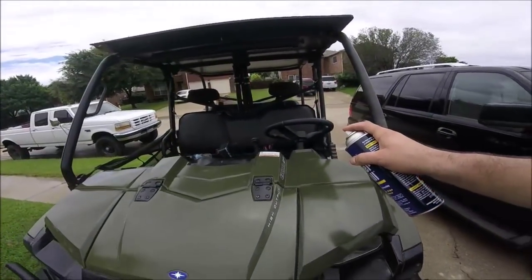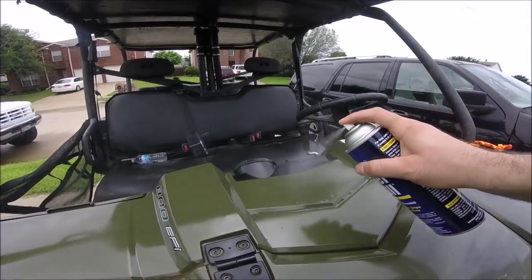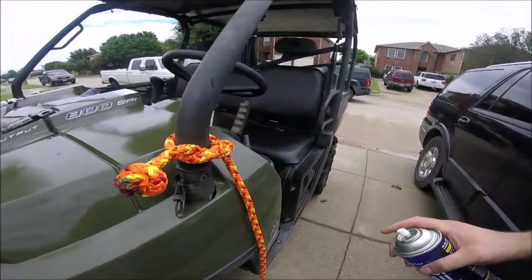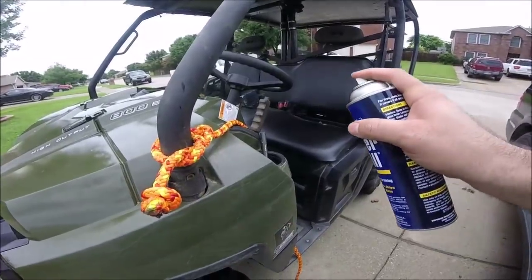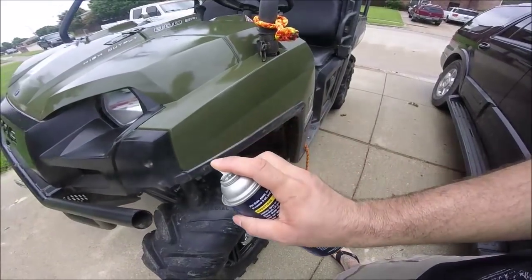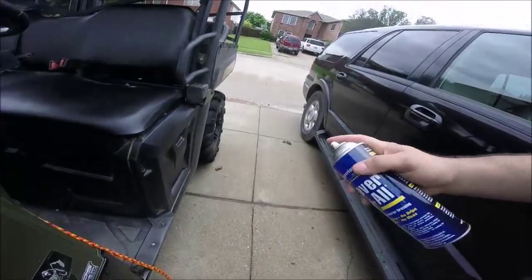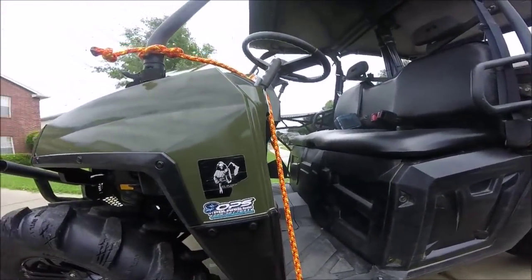Of course it's starting to rain here in Texas — it hasn't stopped raining. There's my heat brake right there, and a dandy shock. Anyhow, you get the picture.